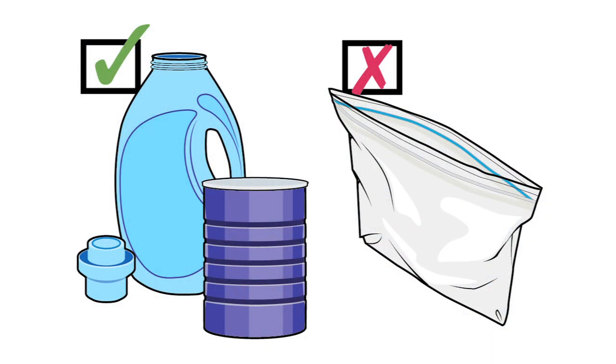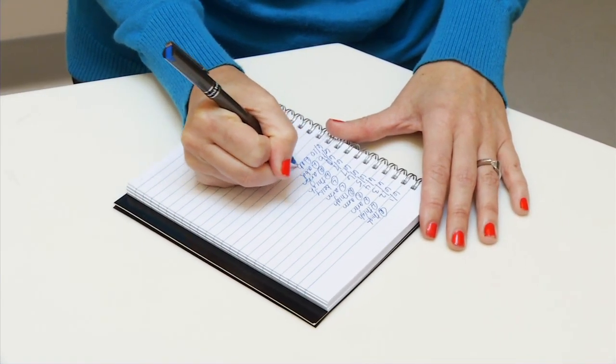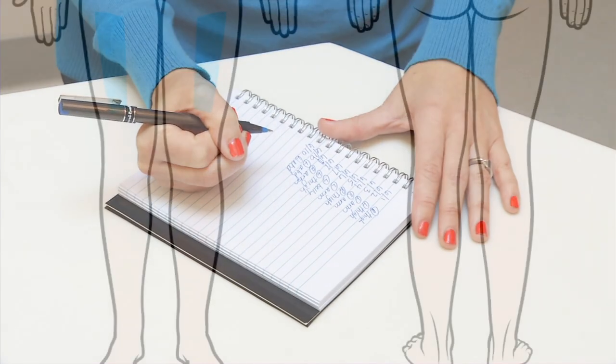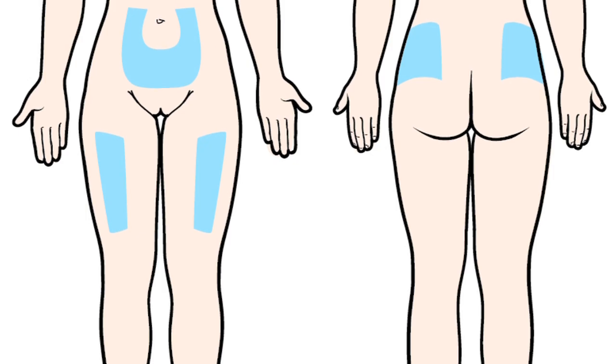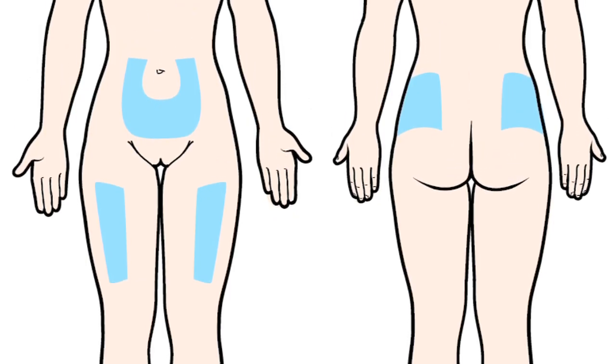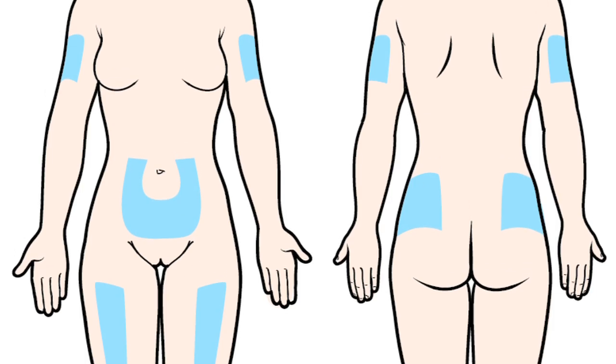Now put the syringe and needle into the container. Write down where you gave the shot — you can use a calendar or notebook, whatever's easy for you. This is important because you'll want to use a different site each time. Giving shots in the same spot will cause scar tissue to form in that area, and that'll make it hard for the medication to work. It will also make it hard to put the needle into your skin.